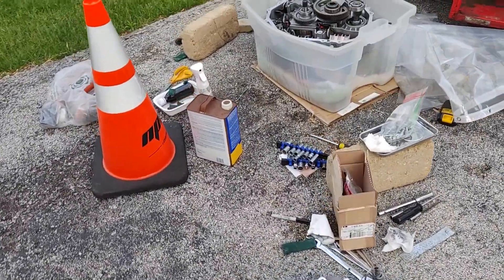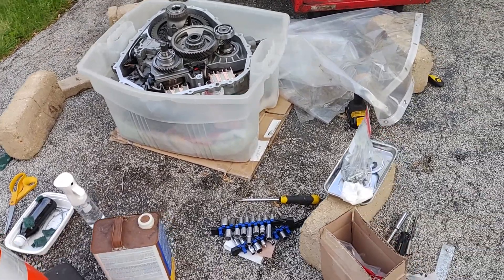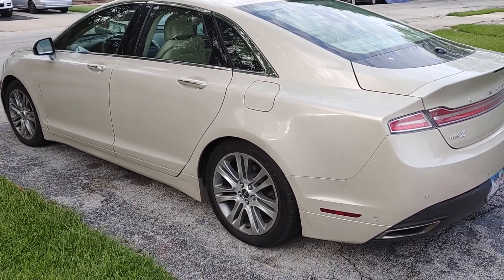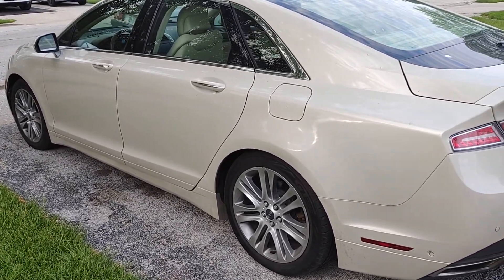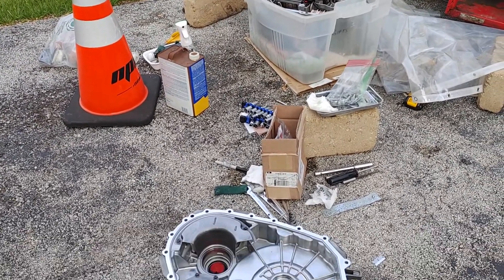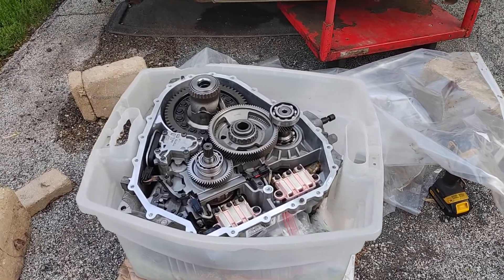How you guys doing? This is a breakdown of an HF35, an eCVT — an electronically controlled constant velocity transmission. This is a Lincoln MKZ 2014. When we bought it, the transmission was making a whining noise when the engine was on. When it was in EV mode it sounded whisper quiet, but once the engine kicks in there's a whining noise, so we believe the transfer gear and the bearings are bad.